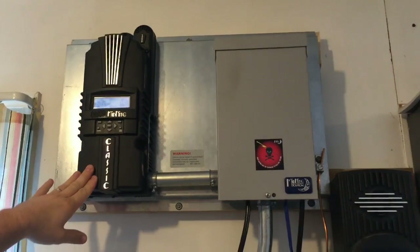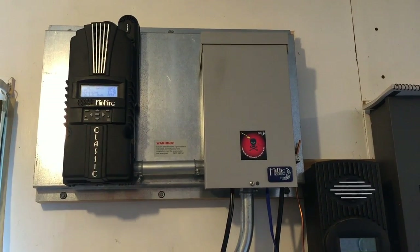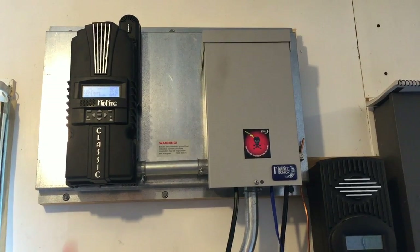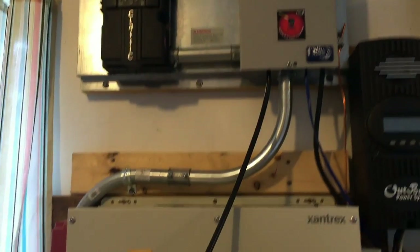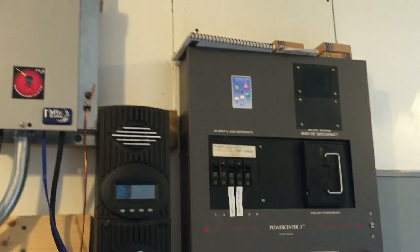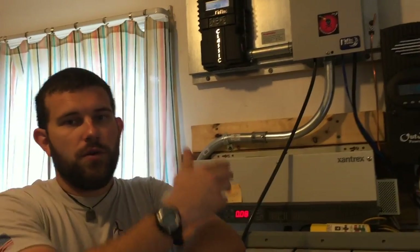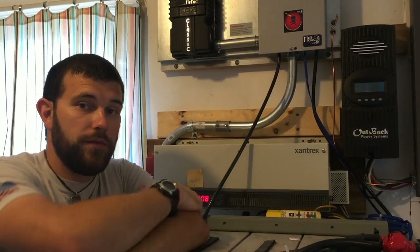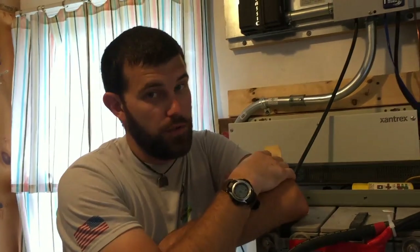All in all, the charge controller — this has been on the wall now for a couple of days. The system is definitely charged up full and we're making more power than we're taking. That's ideal for living off grid because your only hope of utility is your off-grid power system at that point. Any questions you have about this — if you're looking to go off grid or you've got something you want to renovate — we'd be glad to do it for you. Make sure to contact us at offgridcontracting.com. Check out the other videos we've done on this renovation, and until we see you again, I look forward to working for you.